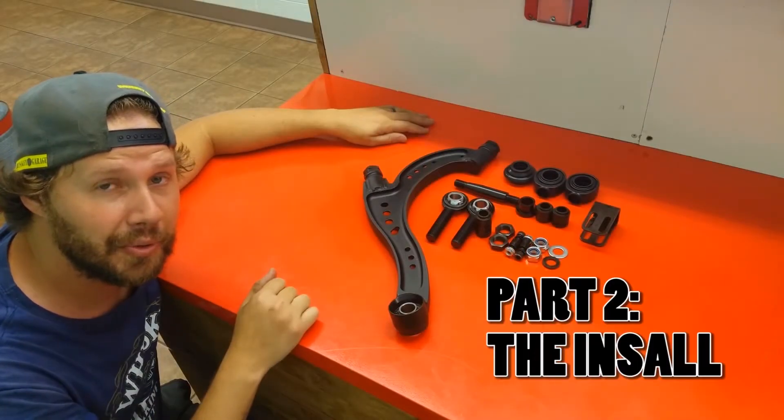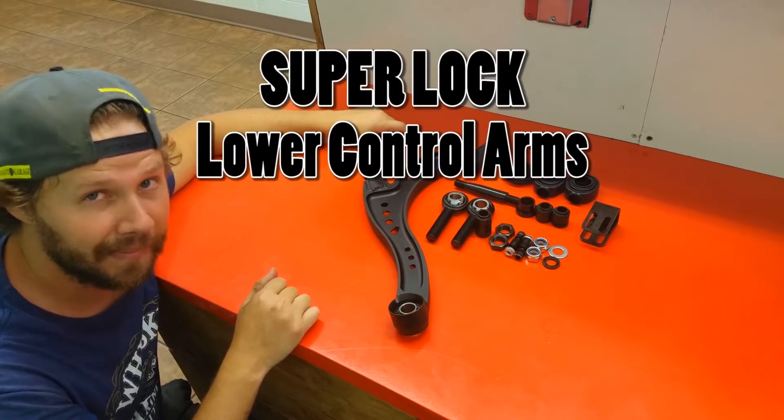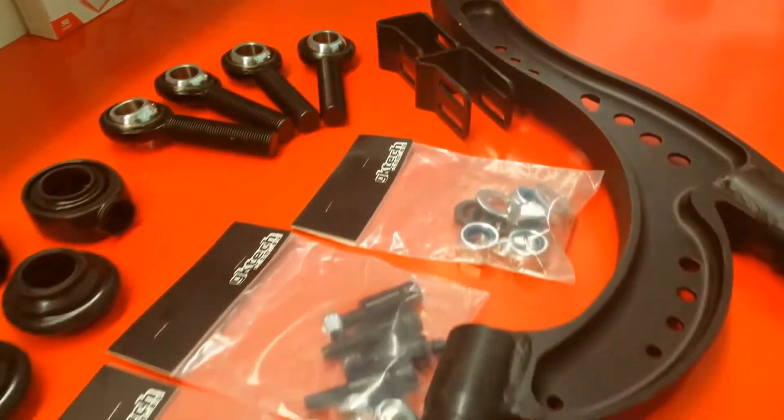Officer Dan here, back with part two, the install video for the GK Tech super lock lower control arm kit. Let me explain a little bit about these control arms themselves — they're made of chromoly steel and CNC'd to perfection.